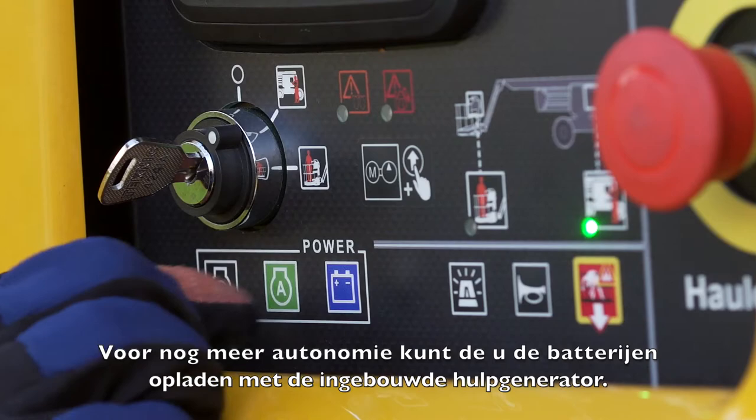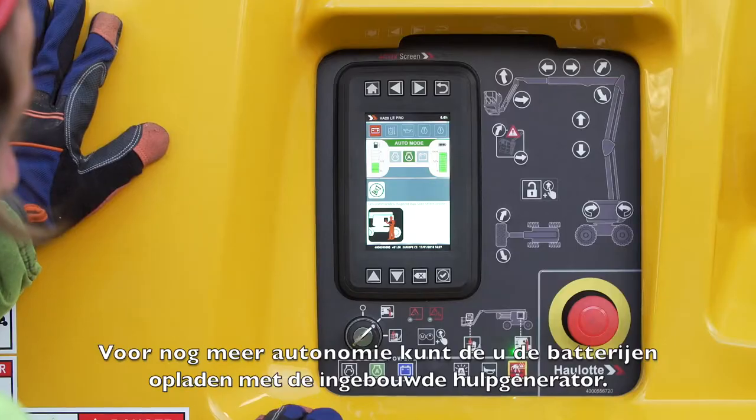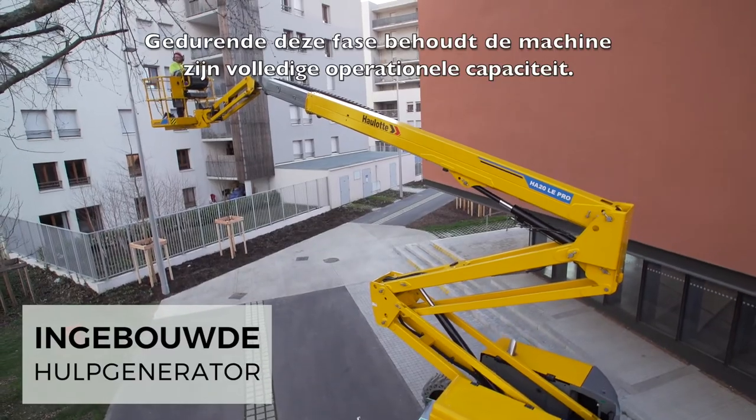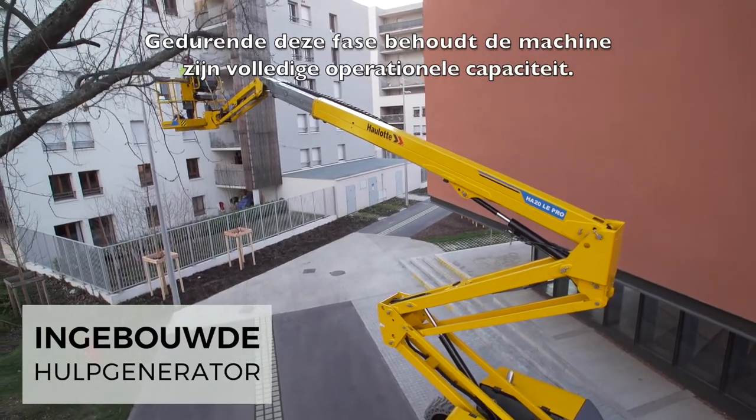And for even more autonomy, you can rapidly recharge your batteries with the range extender engine. During this phase, the machine retains its full operating capacity.